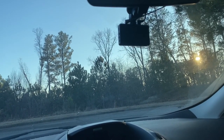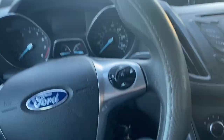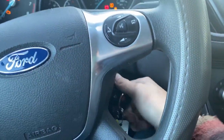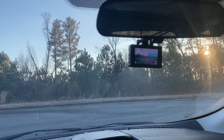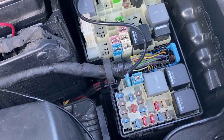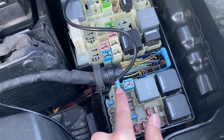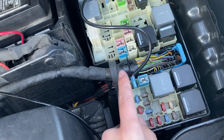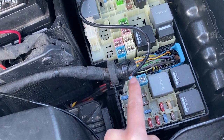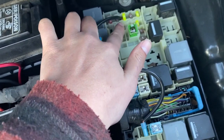Today I'm going to show you how to make your cigarette lighter turn on and off with your keys. This right here is a fuse for the cigarette lighter. I remove the fuse and what you need to do is connect the negative side of this fuse to also the negative side of this other fuse.